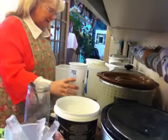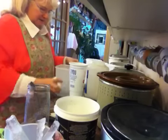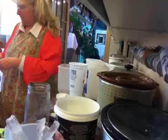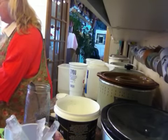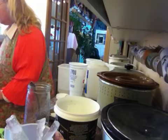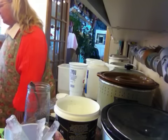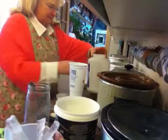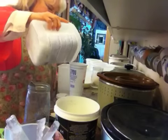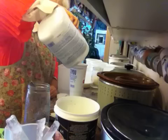I'm going to measure my lye into this because it seemed like a good container to do it in. I used my soap calc recipe on the computer. The amount of lye I need for five pounds is 305.71 grams. So I've got my little tally thing doing it in grams.